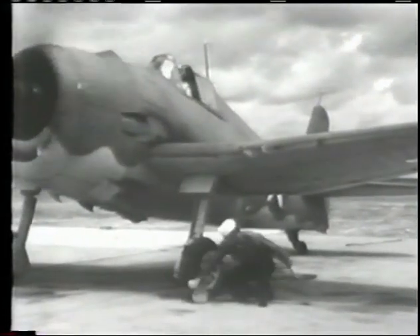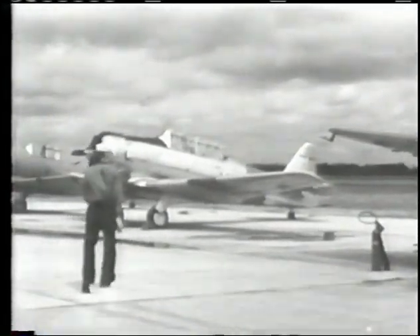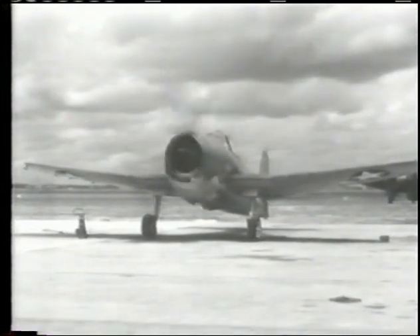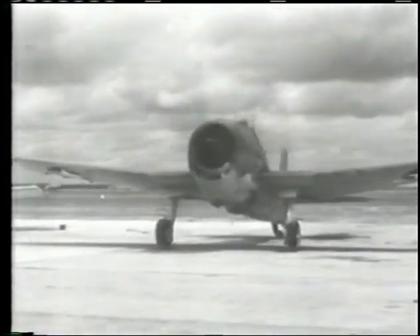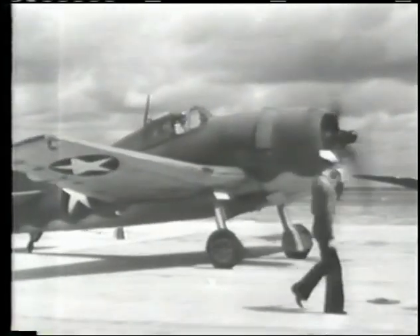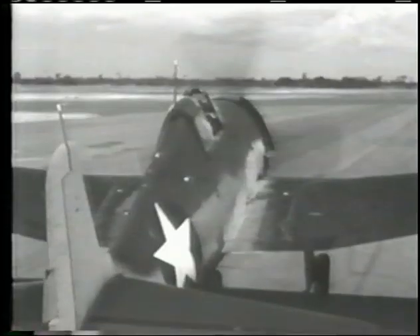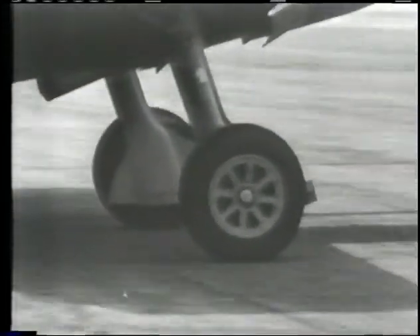And don't forget to unlock your tailwheel. As you taxi out on the field, don't exceed 1,000 RPM. Use your rudder to maintain direction and avoid overuse of the brakes. Visibility from the cockpit is excellent; there is little need of S-turning to see ahead. As you make sharp turns, try to keep the inside wheel moving a bit in order to avoid rubbing off the tread.